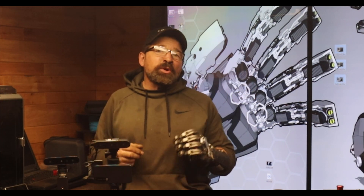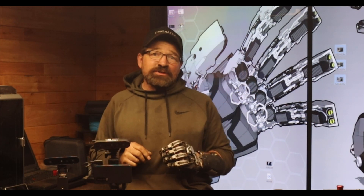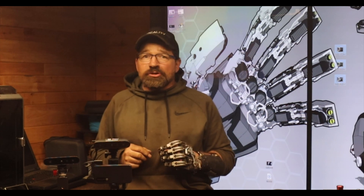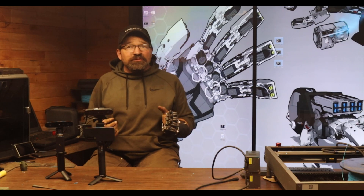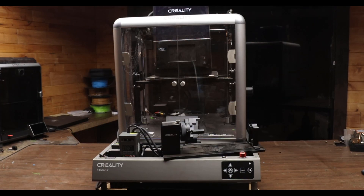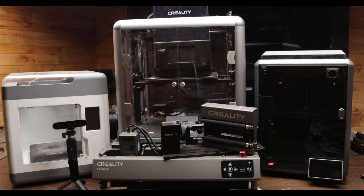Hello and welcome back to my channel. If you've been watching my videos for any length of time, you know I have a pretty strong working relationship with the brand Creality. Over the past couple of years, they've sent me several of their 3D printers along with some of their other gadgetry.